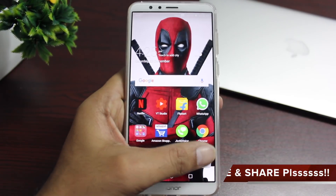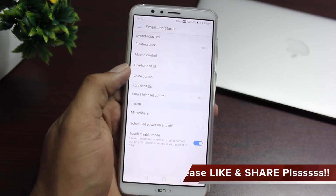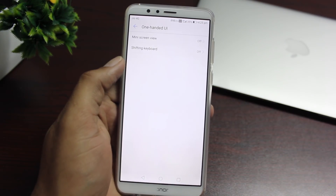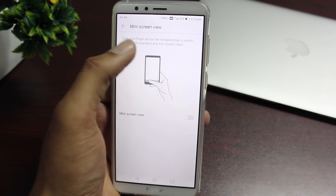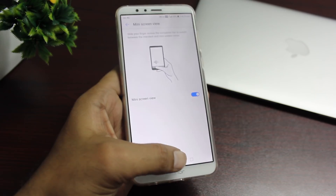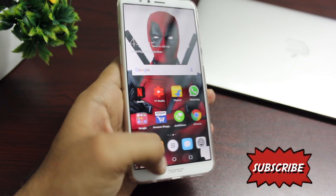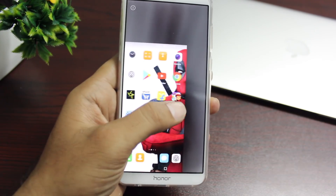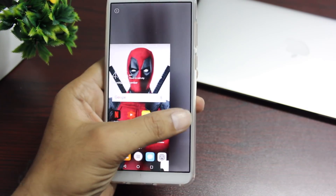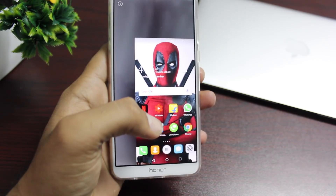It's not always possible to use our phones with one hand, especially when out and about. You can enable one-hand mode by simply swiping on the navigation buttons. Enable it in settings as shown, and you can see it turns into a mini screen — pretty handy when you're out and about.